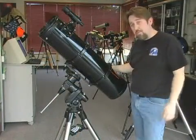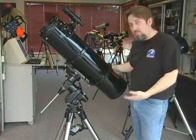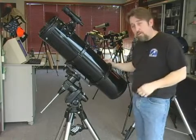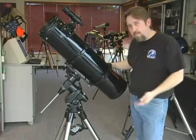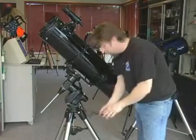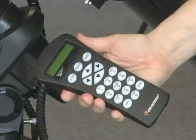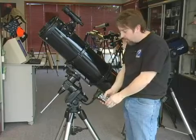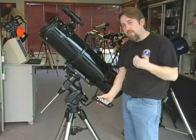The next step up for an equatorial mount is what they call a go-to mount. This has motor drive in both axes and is really critical if you're going to expand the hobby into astrophotography. A go-to mount has a hand controller such as this guy right here, and once properly aligned with two or three stars, with the touch of a button will take you anywhere in the universe that you want to view.